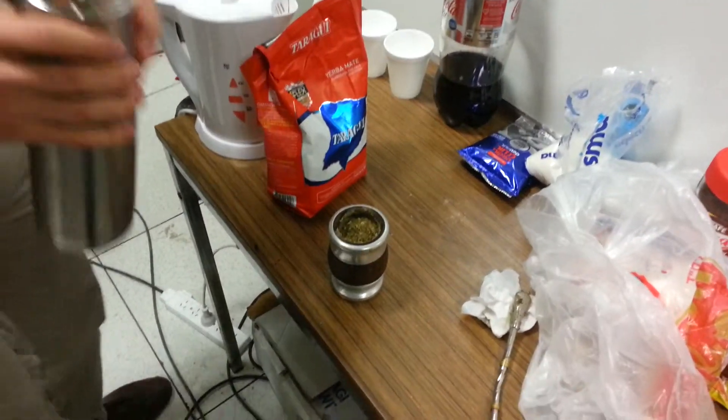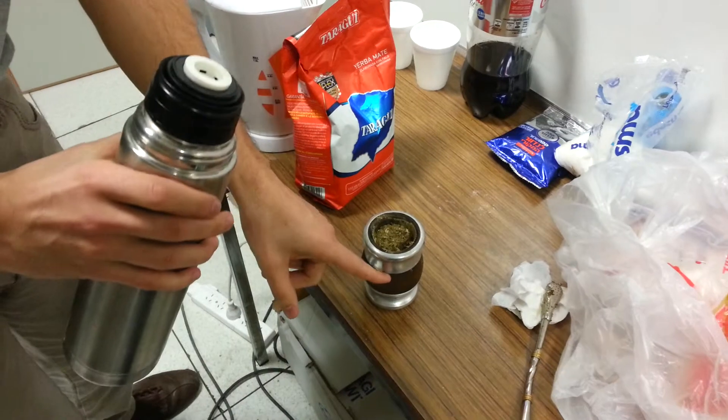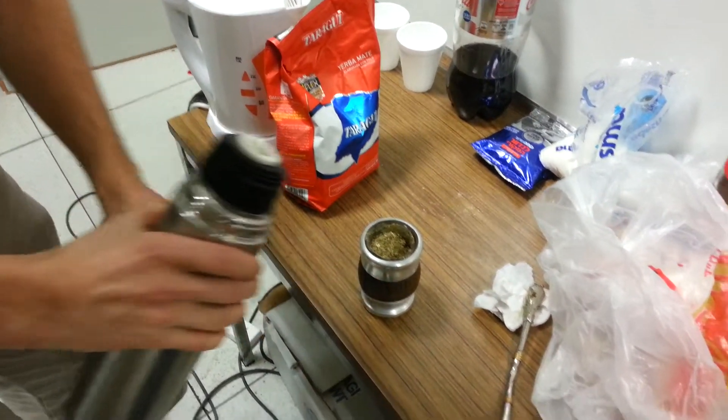After this, you have to put water in this side — the lower side of the shadow.